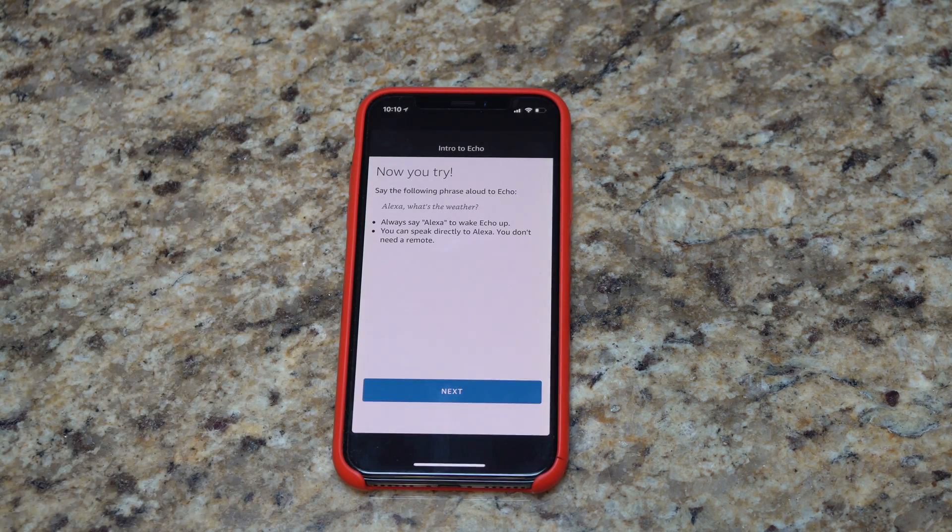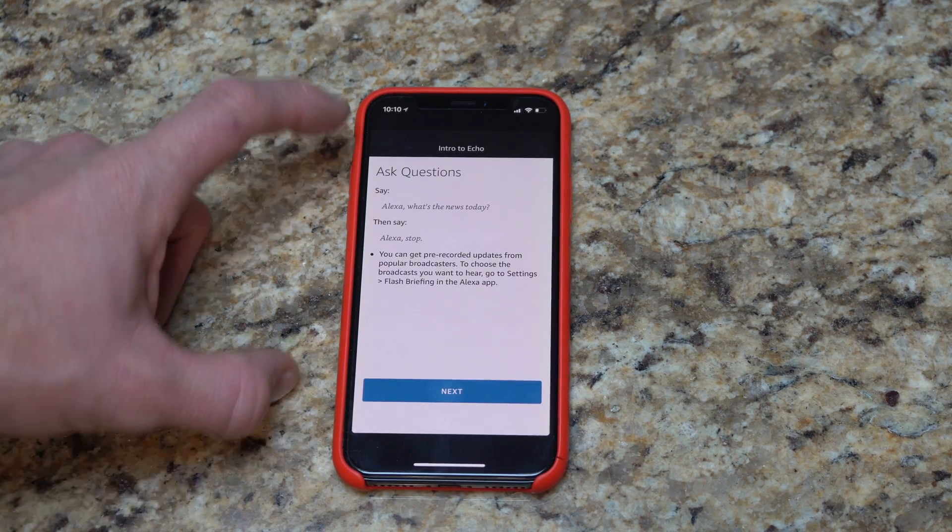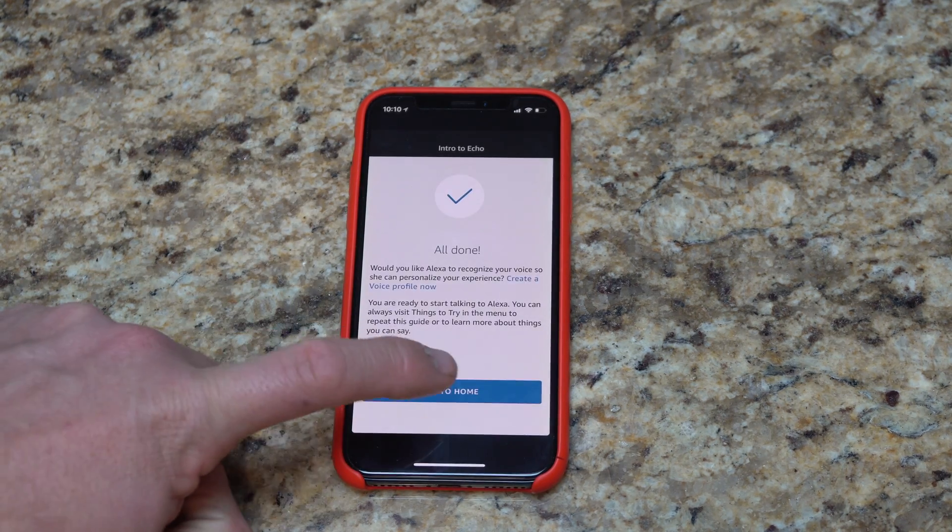And now you give it a try. 'Hey Alexa, what's the weather like?' She responds: 'In Dubuque, it's 31 degrees with cloudy skies. Tonight you can look for cloudy skies moving in and out with a low of 14 degrees.' Oh, lonely night. So now hit next — it tells you about playing music, tells you about questions you can ask. Go to home.